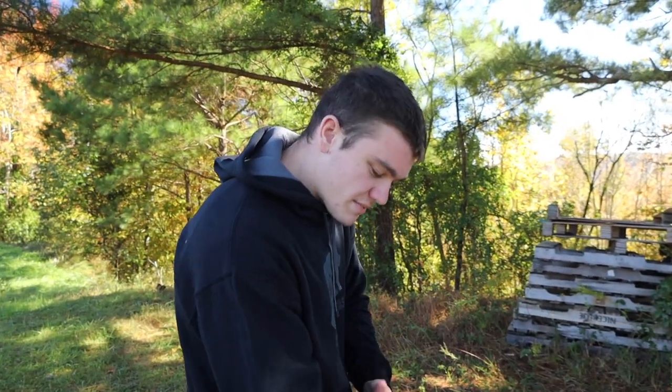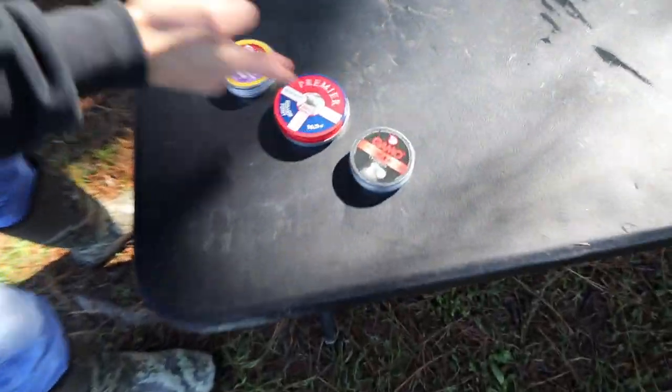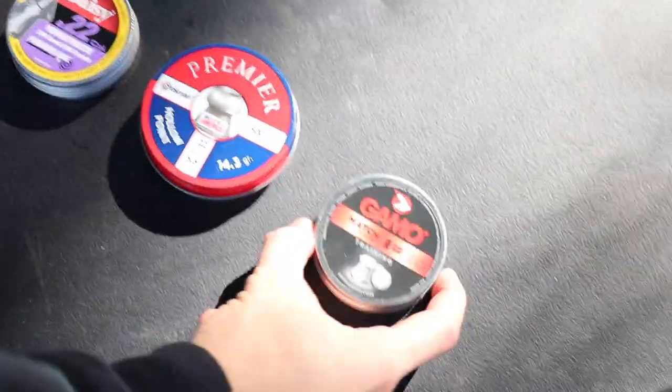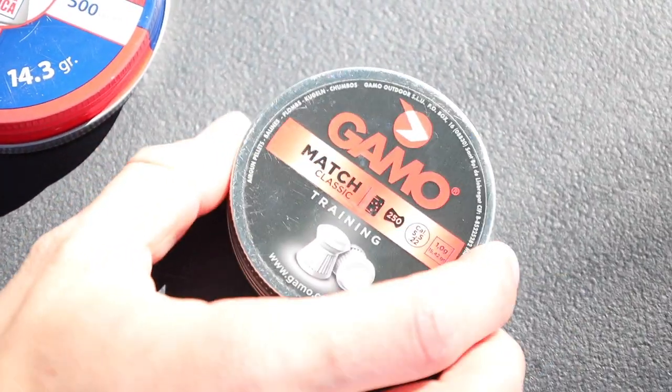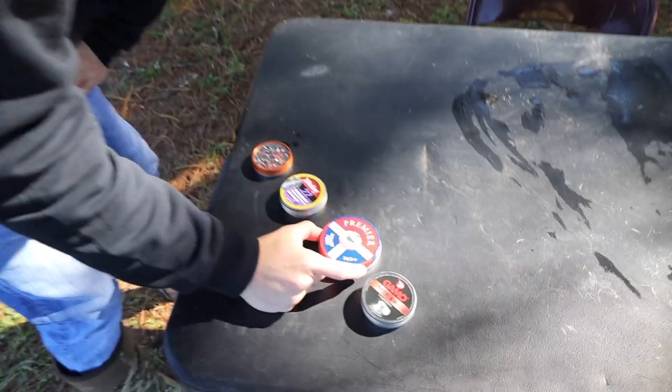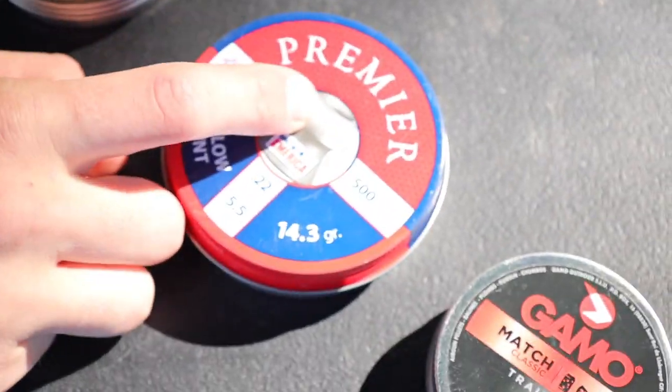Today we're doing the same exact test except not for accuracy — we're going for damage and penetration. We have a couple of different kinds. First is the Gamo training match: really flat tip, supposed to fly well, but corporations say flat tips are not good for hunting and penetration. We're going to test that. Then we have Crossman Premiers that are hollow points, which are supposed to expand when they hit the target and transfer more energy.